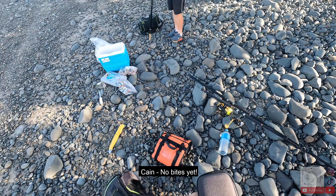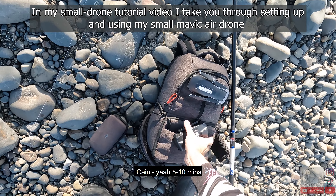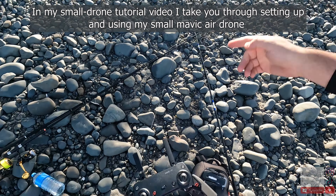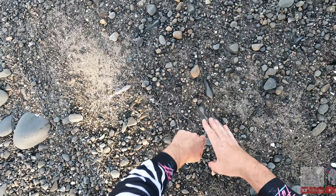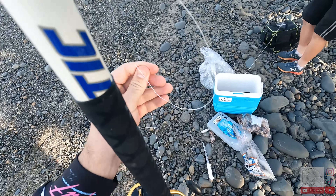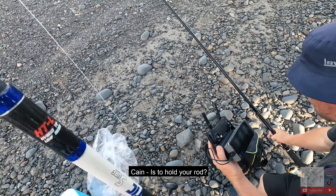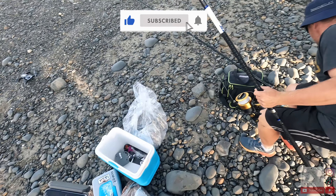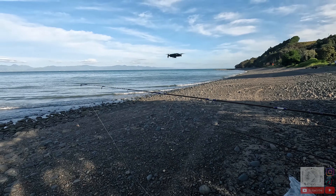No bites yet — we've only been out about 10 minutes. While I set this drone up — if you haven't seen my drone tutorial video, check it out. All rigged up with the drone. Your job is to hold my rod. Take the bail arm off, and just hold the rod away from the drone — nice and low.